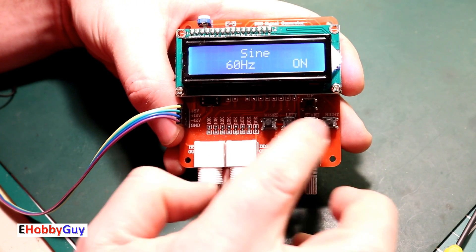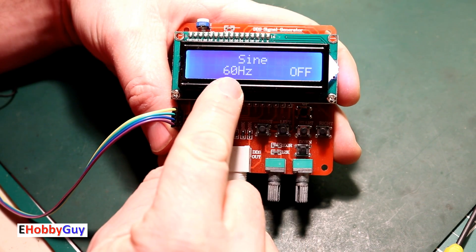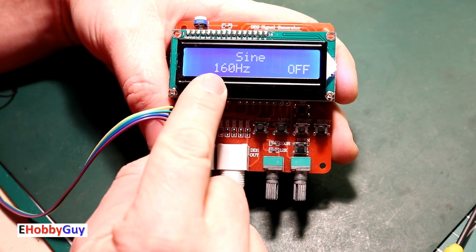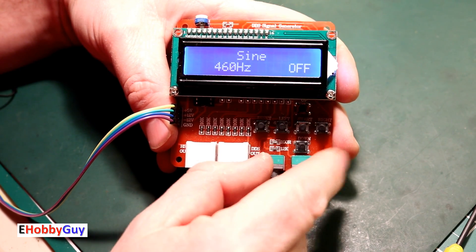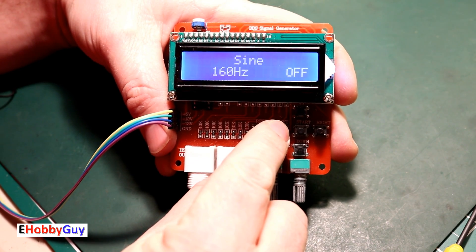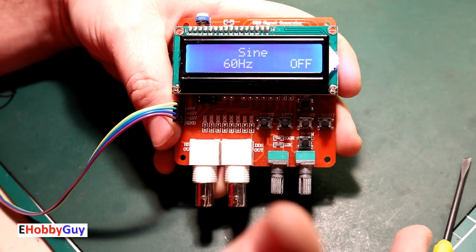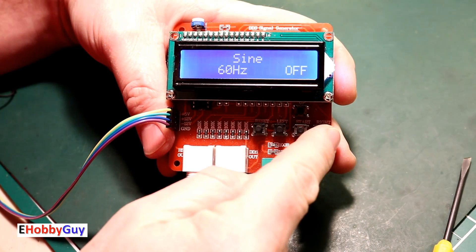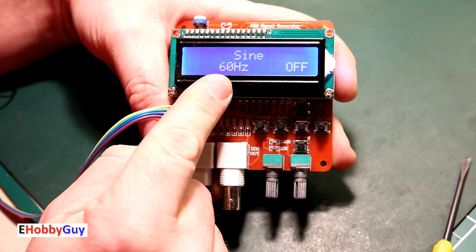I'll turn it back off since nothing is hooked up. The frequency is at 60 Hz. We use the left and right buttons to modify the frequency. Pressing the right button increases it by 100 Hz each press; pressing left brings it back down. It can't go negative — if you try to subtract 100 from 60, it won't do anything. The frequency step screen is where we set the increment amount for increasing or decreasing the frequency.